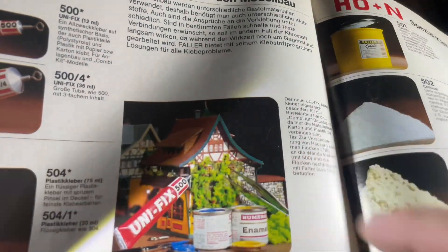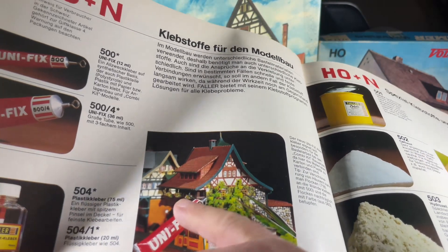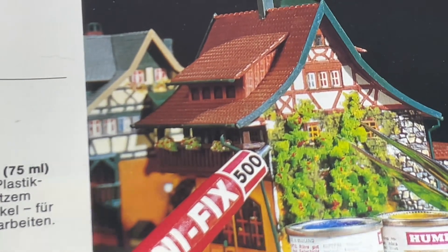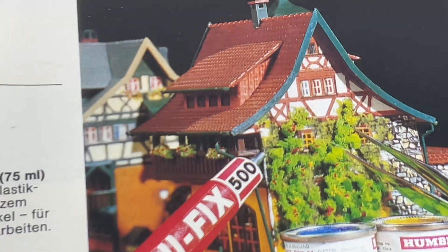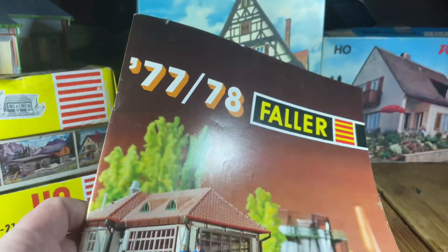You can buy this green material — it comes in different types and looks like flowers. You can still buy them from Faller online. You make little flower pots out of it — just put a little glue on the balcony and place it on. Then you use some color splatters: red dots, yellow dots, maybe blue, and they look like flower buds. This is the 1978 catalog I use as reference.